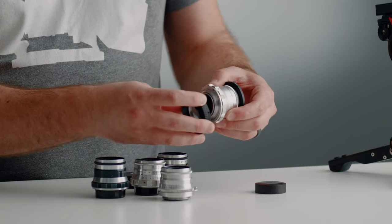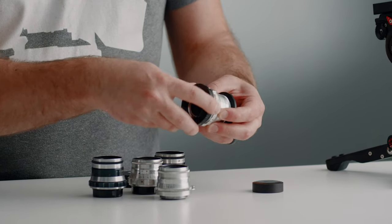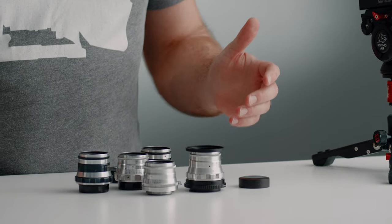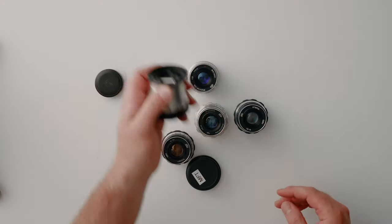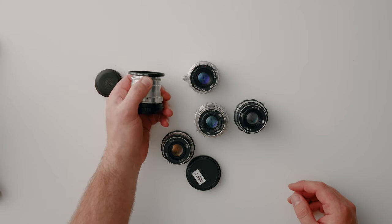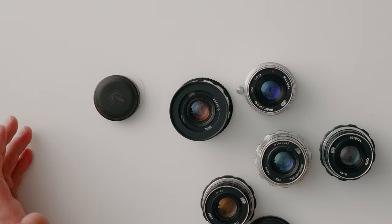To use these adapters, it's very simple — you just take your lens, thread on the adapter, and you're done. You can put a lens cap on, throw it in your bag, and you're ready to go. If you want to use filters on these lenses, you'll need a step-up ring, because this is a really small diameter lens. The filter thread size is 40.5mm, so you'll need a 40.5 to whatever size your filters are. Right here I have a 40.5 to 52mm, so I can use 52mm filters on this lens.